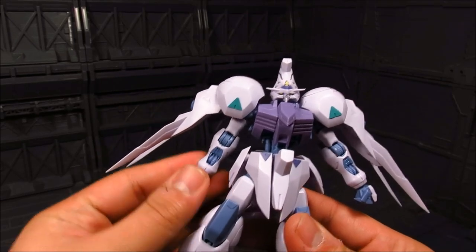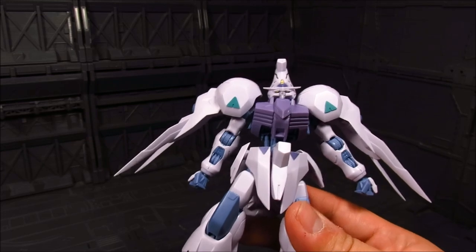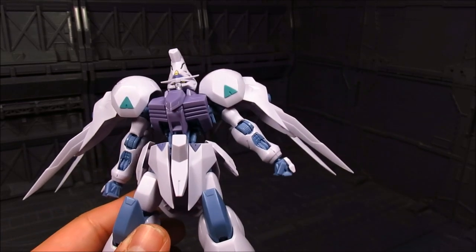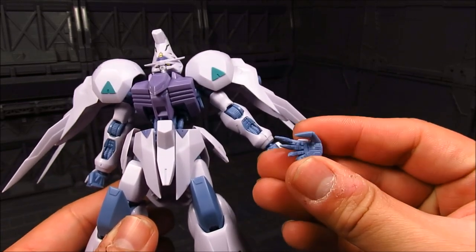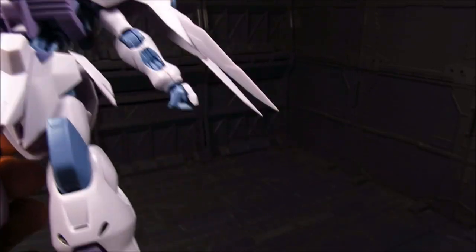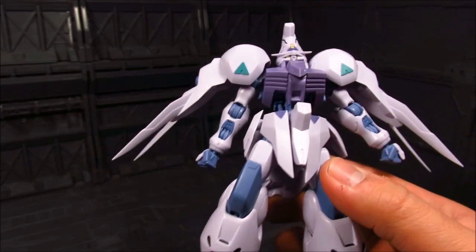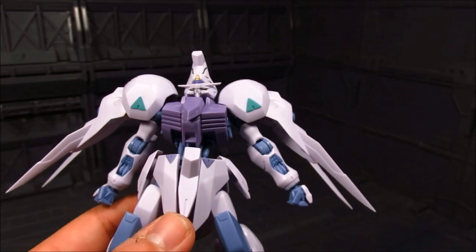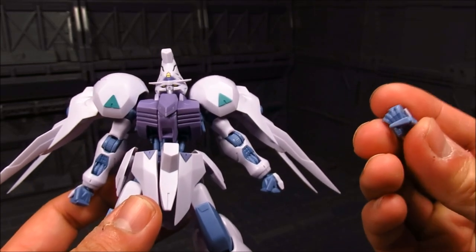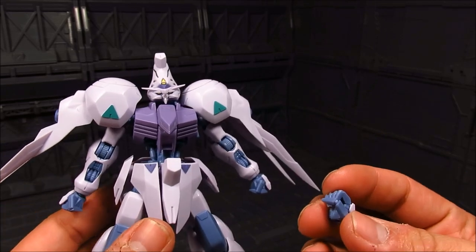Going over the accessories. For the hands, you have the closed fist. You also have this open hand — you get a pair of those. And you have one to hold the weapon. Before I get to that part, there is something I did differently on this one.